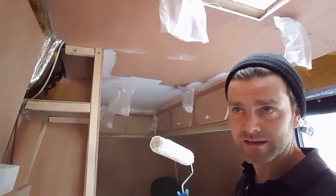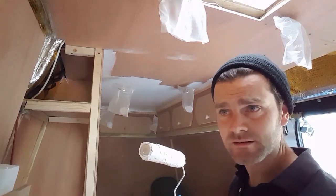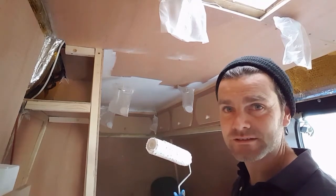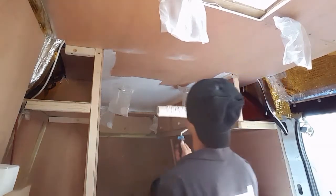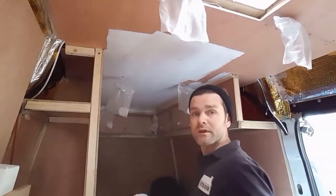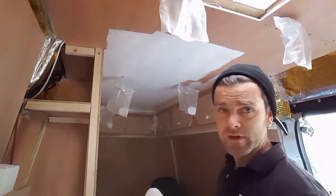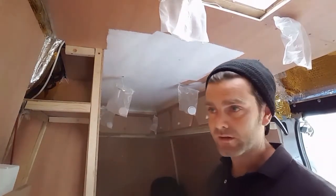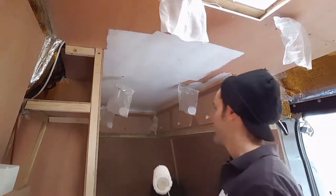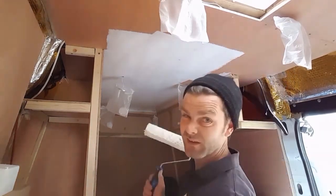It's so difficult to paint with these lights hanging down - don't do it like this, I wouldn't do it like this again. I don't know how else to do it though, it's tricky with these things hanging down. I'm not being too particular about touching the edges because it's all got to be gone over with this undercoat stuff anyway, before I choose a colour for these little walls. It's got to all be white, so I'm not being too fussed.